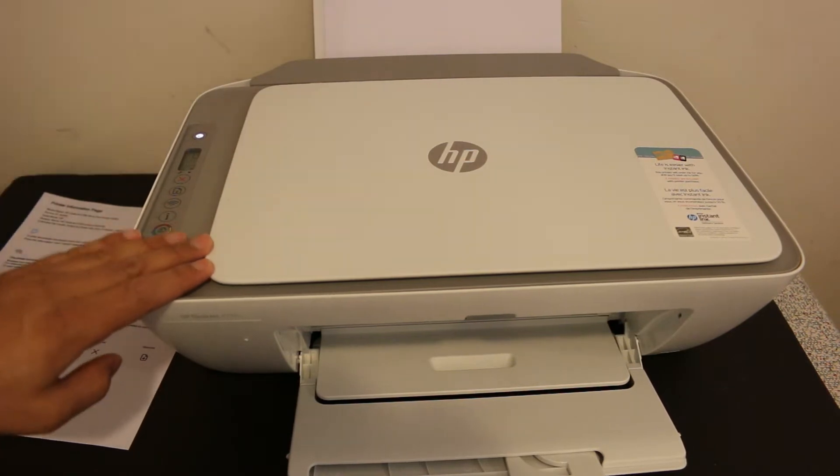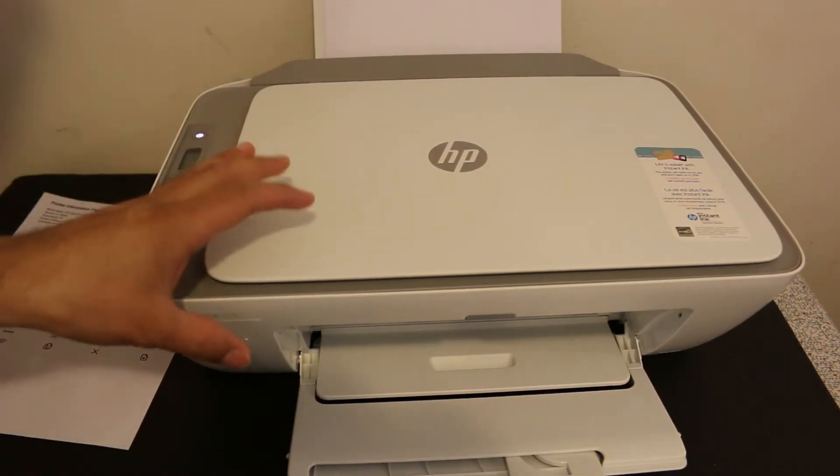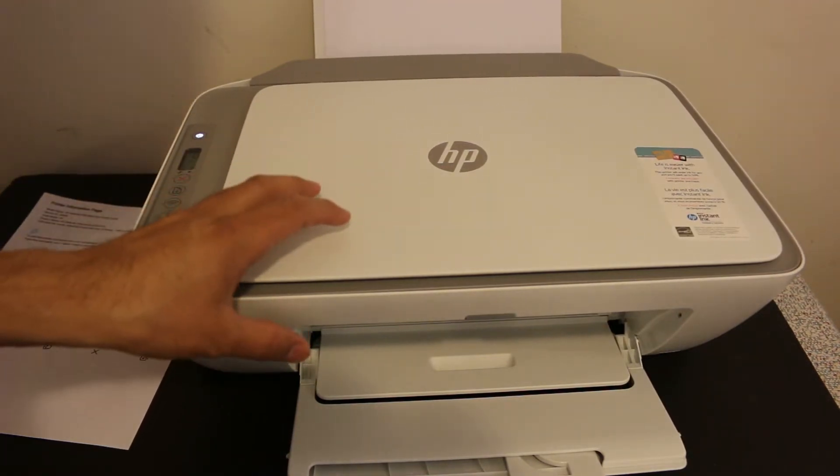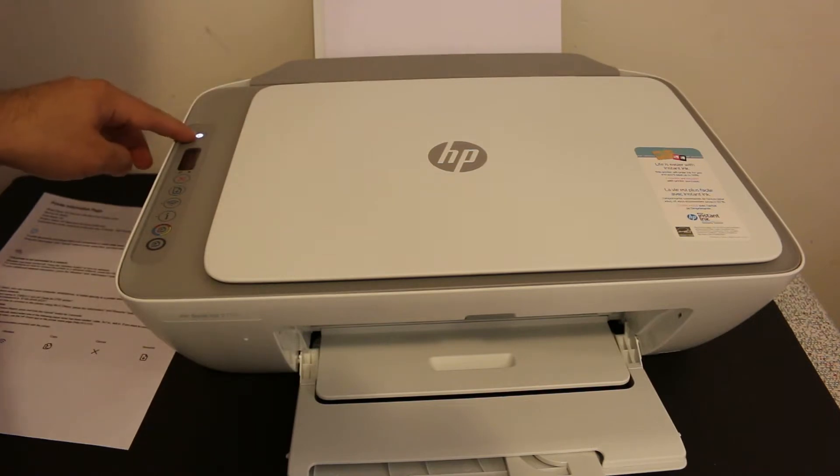Today's video is regarding the HP DeskJet 2755 all-in-one printer. I'm going to show you how to add your printer to your iPhone and Android phone. To do that, the first step is to switch on the printer, so press the power button.